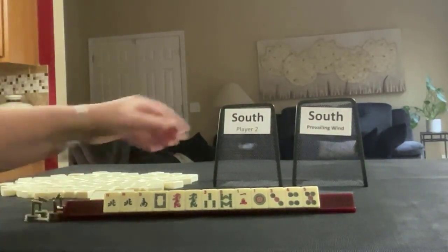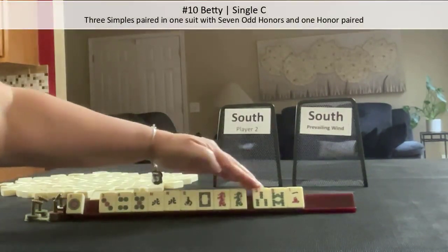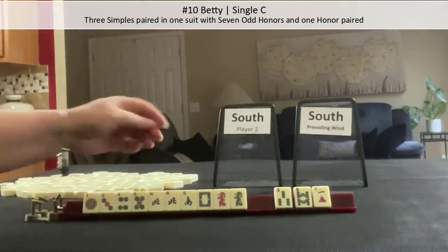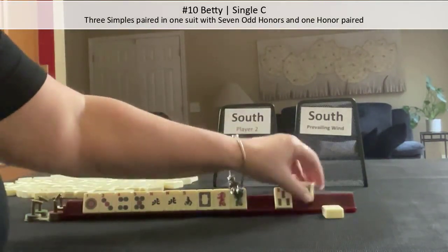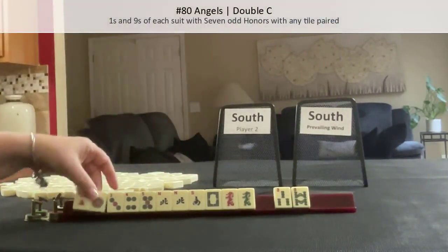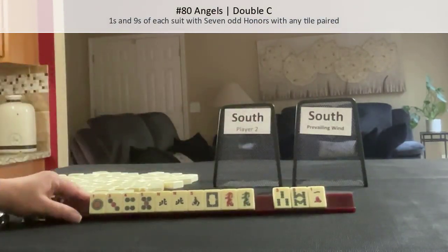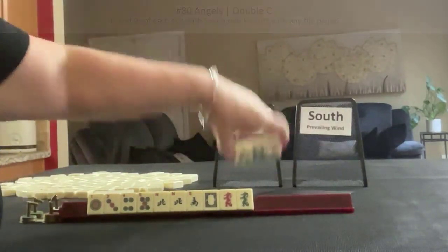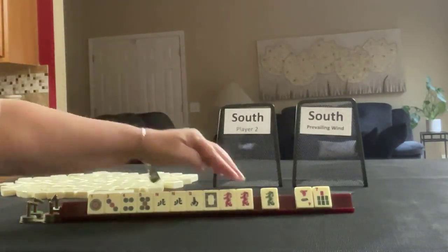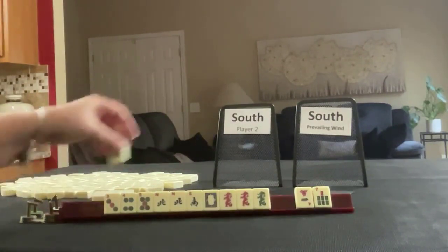When I first saw these tiles, I thought one suit and honors — maybe Betty. Let those go. Then I thought, well, maybe we could play angels, a double limit hand. I think I would let that go anyway and focus on dots. There's a dragon. Now we have two pair. We don't need those.